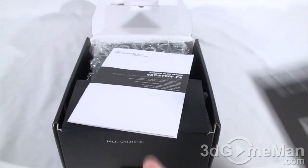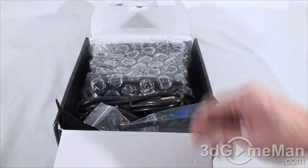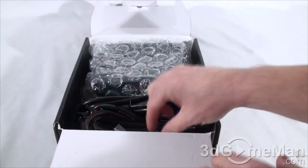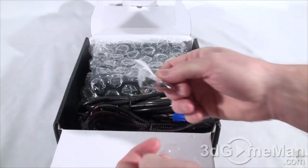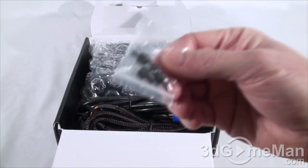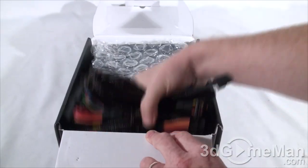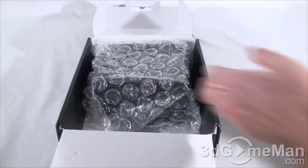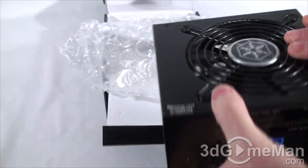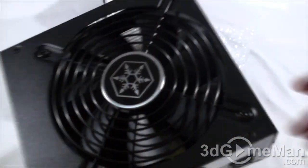Inside there's a product manual, a specifications manual, cable ties, a velcro tie-down, and lots of screws for mounting it in the case — four regular black screws and four black thumb screws — plus a power cord, modular leads, and the power supply itself in a bubble wrap bag with a protective plastic cover on the logo.